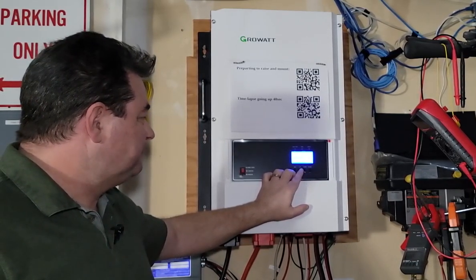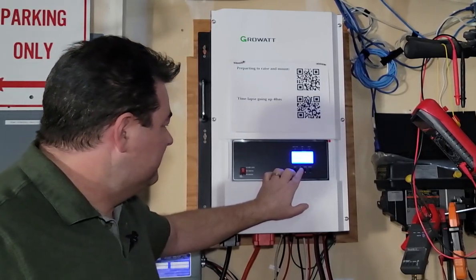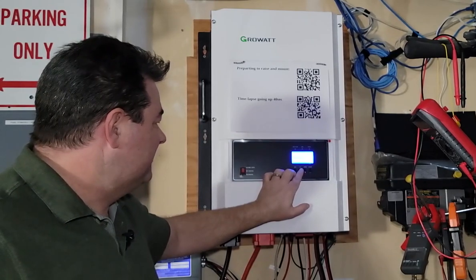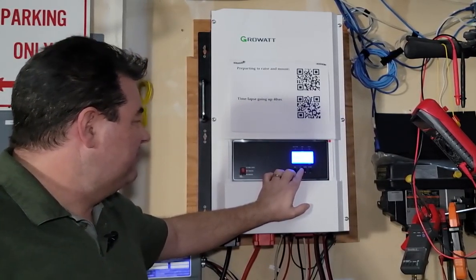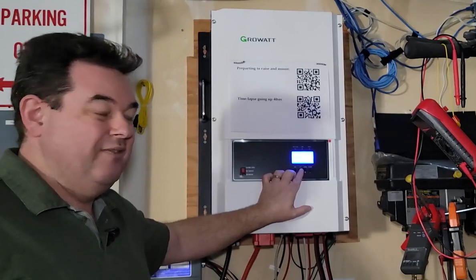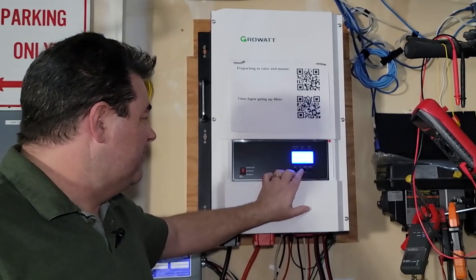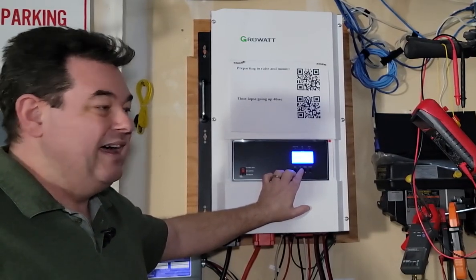If I look real quick — I'm set at 240 volts. My battery's almost full. I've got 29 amps at 1.6 kilowatts coming in off my solar panels, so I'm still charging the battery at a fairly aggressive rate. My load at the moment looks to be around 400 watts, not a whole lot.